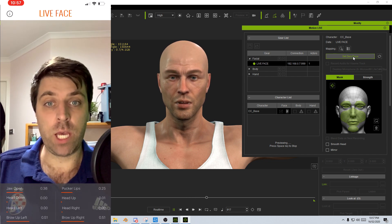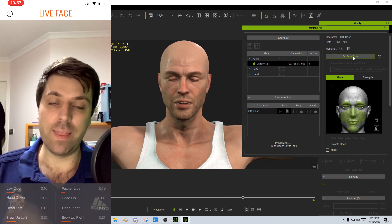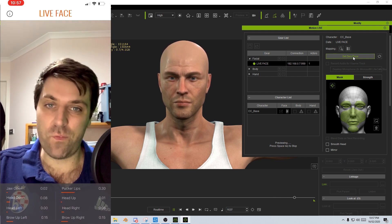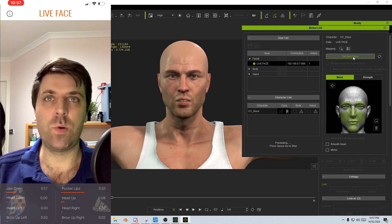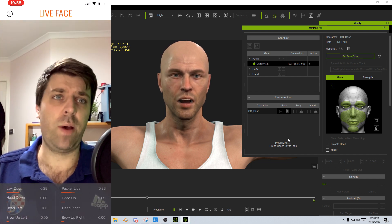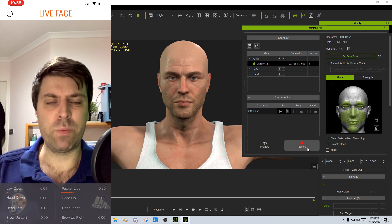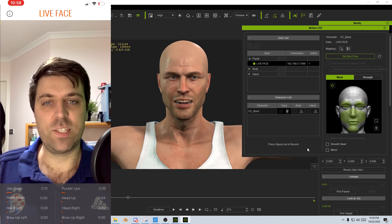From here I'm going to quickly record a clip, and then in the next coming videos we'll export this and put it into a Blender scene, as well as export it into an Unreal Engine 4 scene — and we'll work out how to do all that with blueprints and so on. To record, let's go out of preview mode by pressing spacebar, think of a terrible joke, then hit that record button again and spacebar.